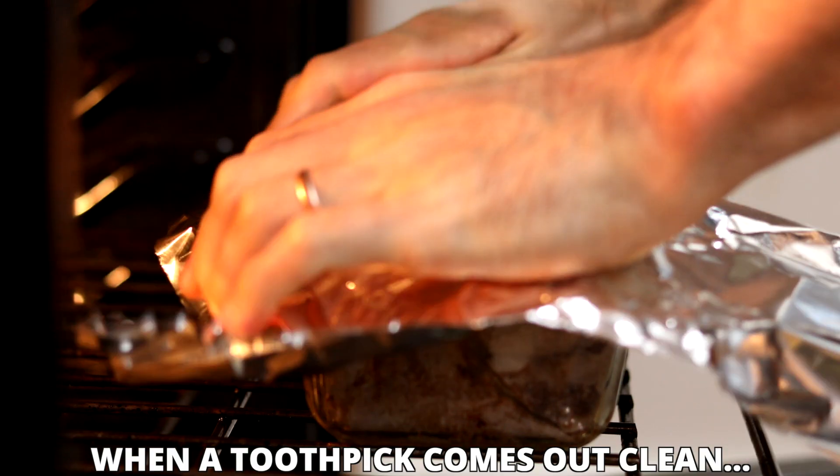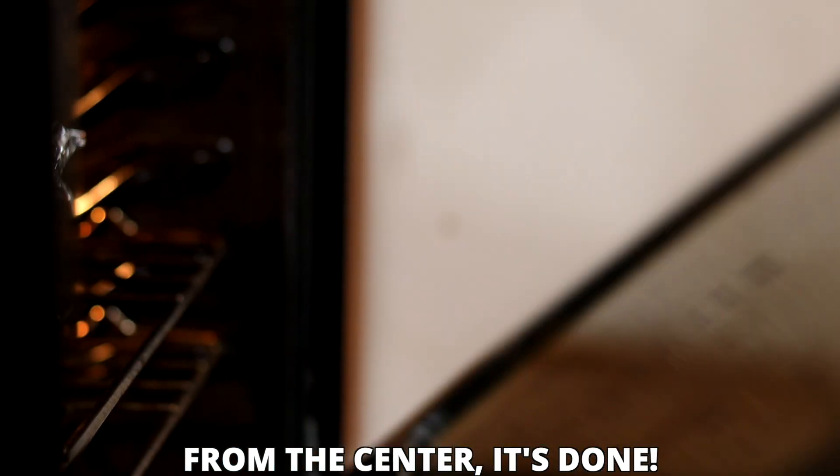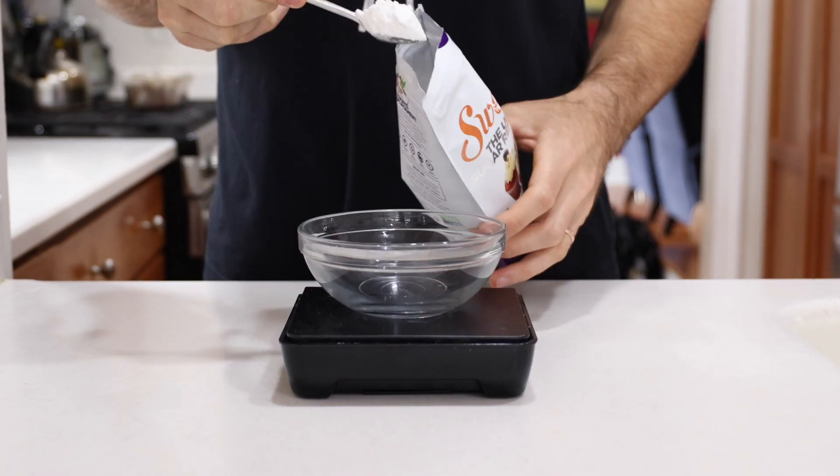You'll want to tent it with some tinfoil around the 45-minute mark. Once it's done cooking, you'll want to let it cool down in the pan that you cooked it in.